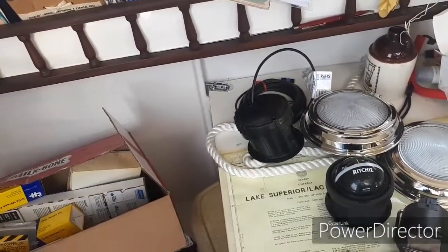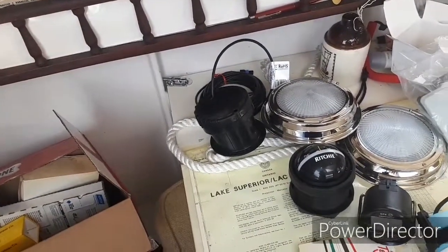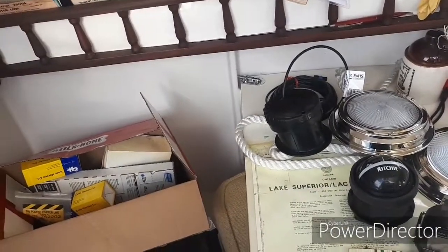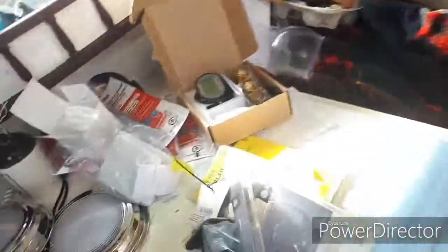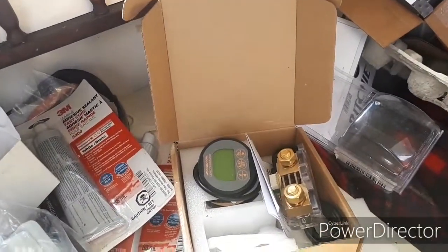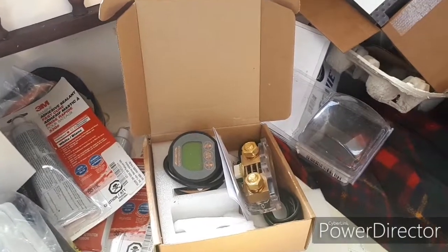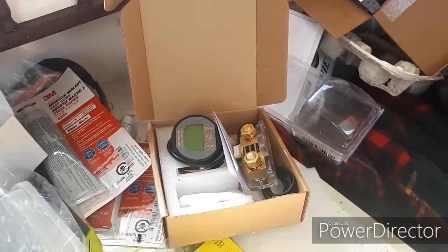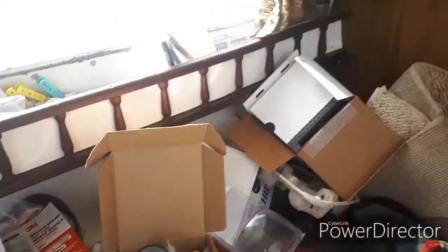Do you remember how deep down your keel is on a sailboat? You can measure it off the bottom of your keel. This boat here's got a five and a half foot keel on it — from where I'm standing, it's five and a half feet down. We're putting a voltage meter in here which also does percentage of the amp hour battery. So if it's a 500 amp hour battery and it goes down to 50%, it means you can't use any more until you charge it up.